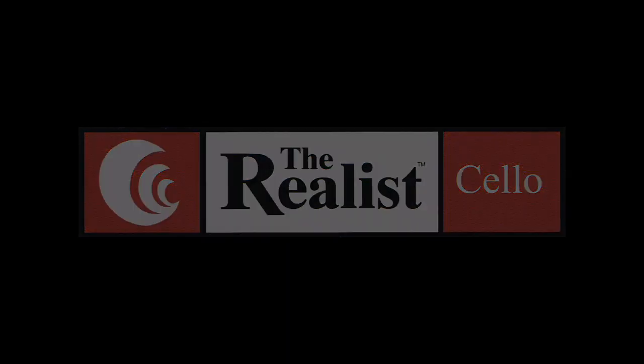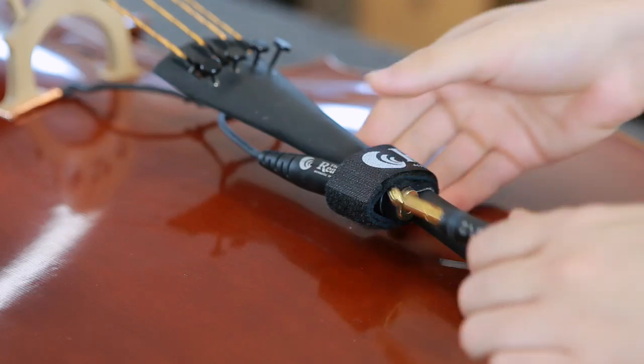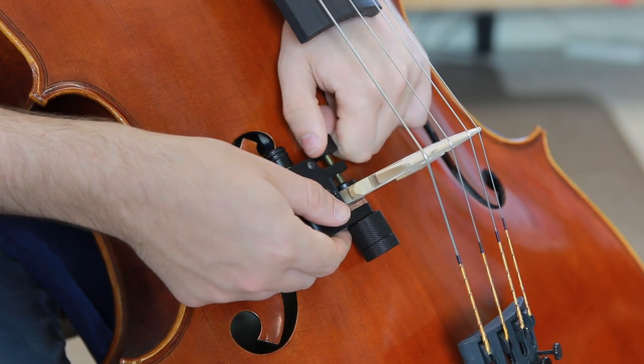The Realist cello pickups come in two styles: the copperhead pickup and the sound clip. The copperhead sits underneath one foot of the bridge and the jack port attaches to the tailpiece. The sound clip requires very minimal installation and simply screws on and off the bridge.